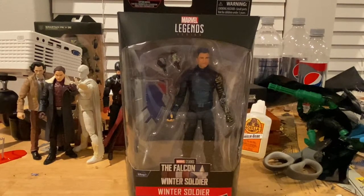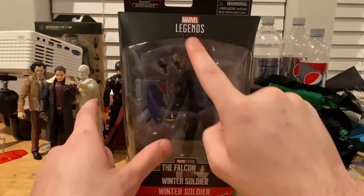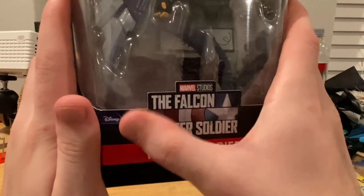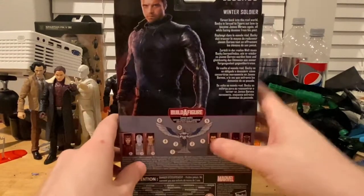Hello everyone, this is HunterCollector here with another action figure review. We have the Marvel Legends Disney Plus Series Falcon and Winter Soldier - Winter Soldier figure. Let's go over the packaging. We get the Marvel Legends logo on top, the Disney Plus Falcon and Winter Soldier logo, the Disney Plus logo, Winter Soldier branding, and side art of Winter Soldier.